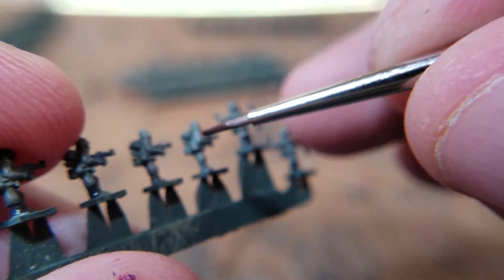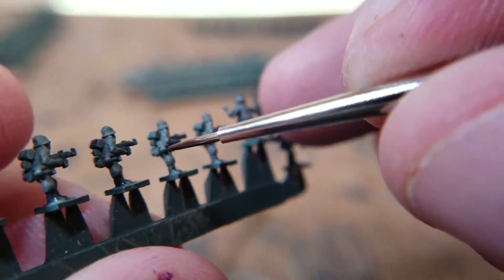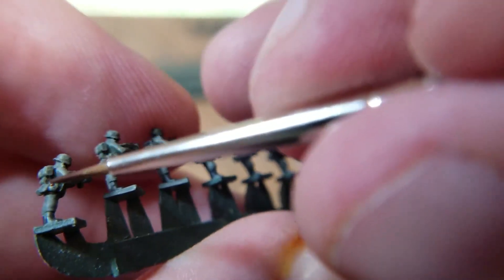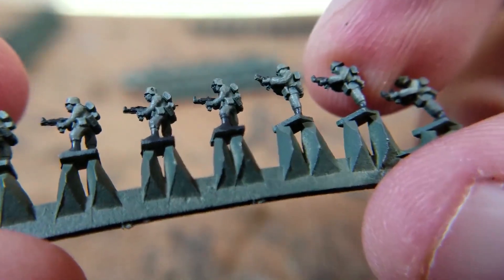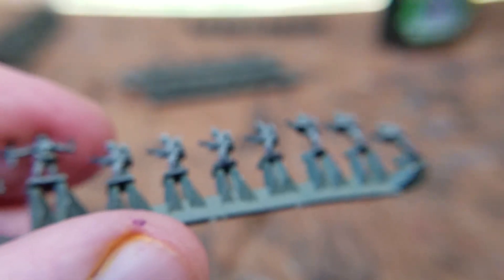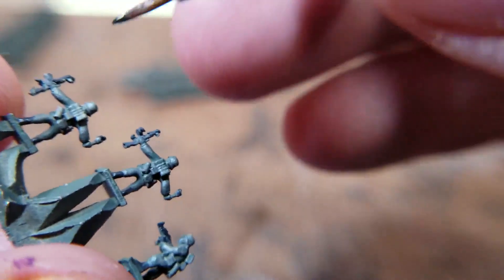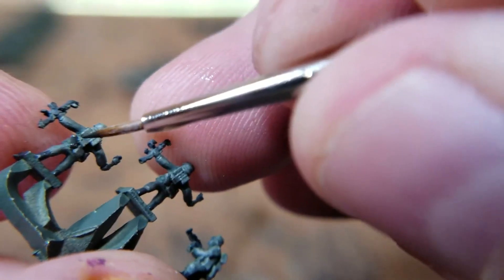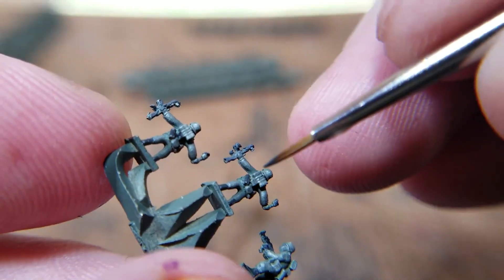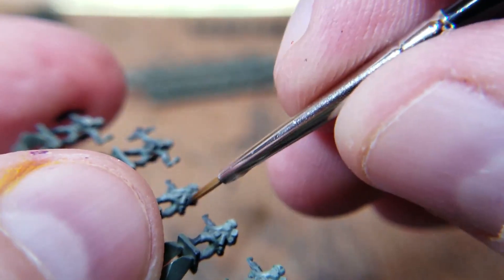Next I'm going to come in with the browns. There are not too many brown spots on these — they do have the canteen, so it's basically just a little touch. That's why German troops are the toughest, I think, because I always forget stuff on them. There's also the bread box or the gas chamber box — I forget what it is — just this little round thing.